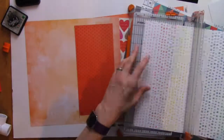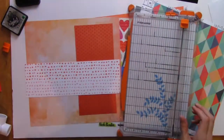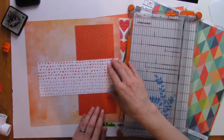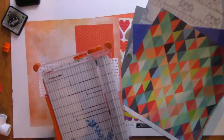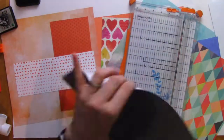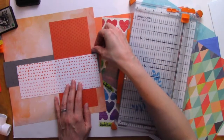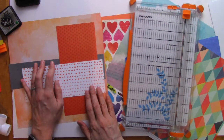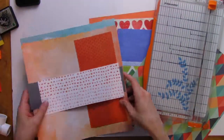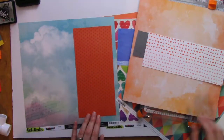As you can see, I have many different types of patterns here from many different collections. We have some from One Canoe Two, there is a Pink Fresh Studio, I believe I even have some Close to My Heart in there, and we have that beautiful heart pattern from Vicky Booten's collection.